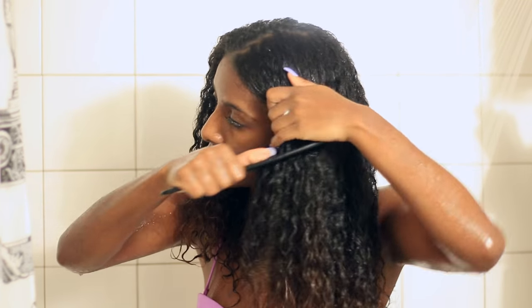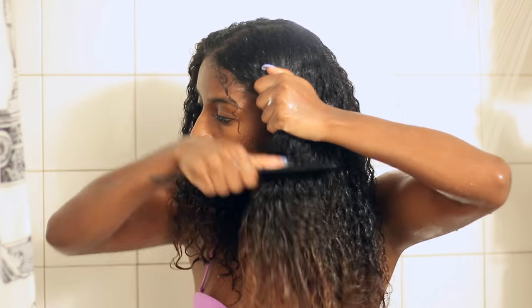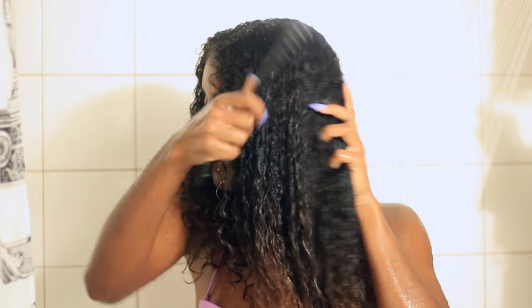Now I'm going to detangle my hair with a wide-tooth comb — only a wide-tooth comb — and make sure it's fully detangled. Wash days are pretty much the only time I use a comb to detangle my hair because I really like using my fingers over everything else.